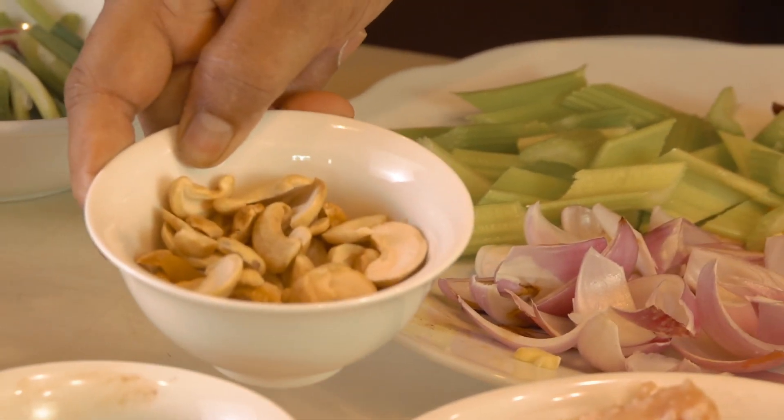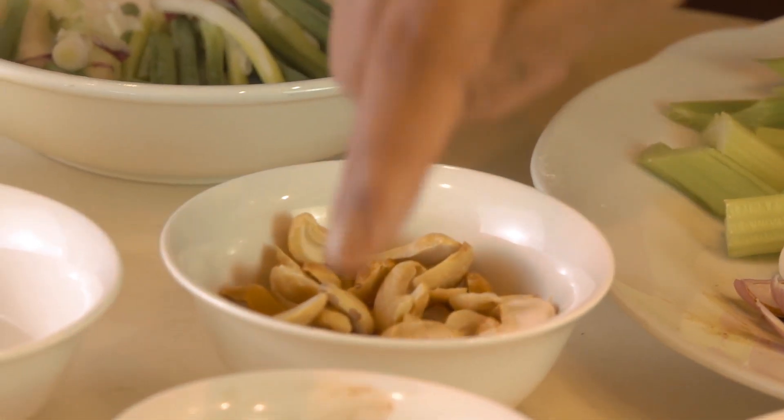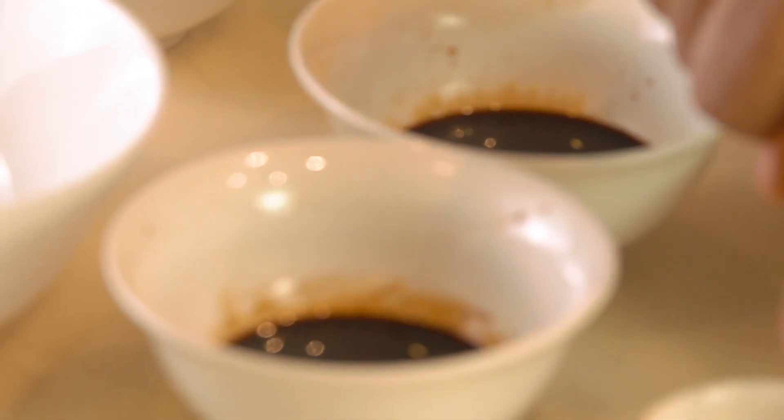A bit extra, especially for the cashew nut — RM2.50 for 40 grams. Soya sauce, light and dark soya sauce, and white pepper — 20 cents. That's it. And of course, 1 ringgit for the rice. So I'm going to show you now: quick, fast and furious, tasty Thai-style chicken cashew nut — student and budget friendly.